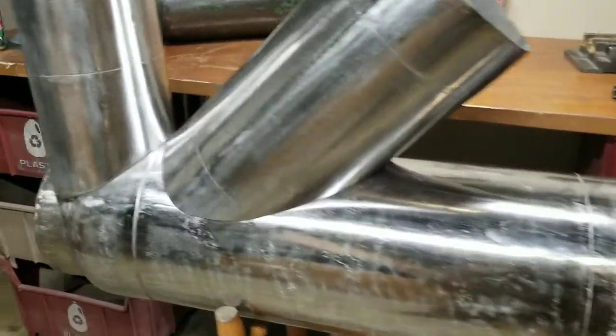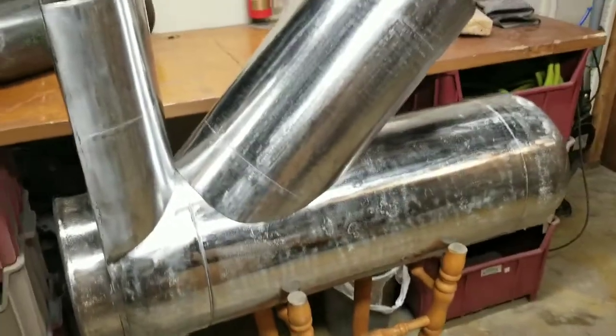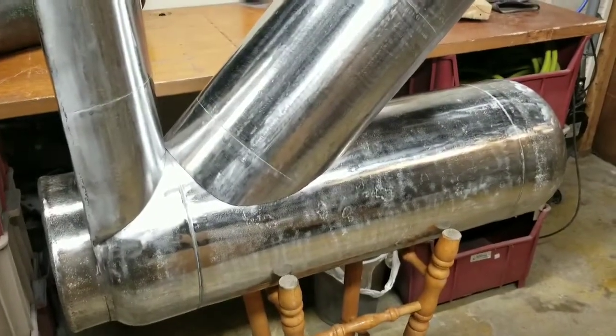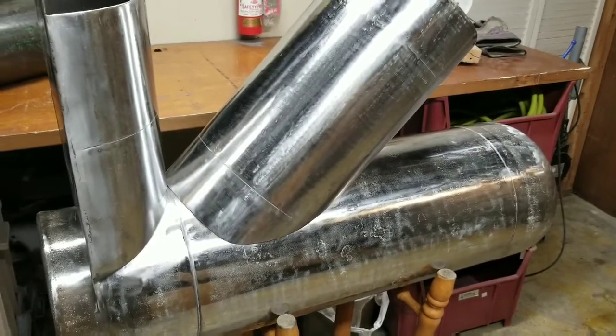Folks, this is where I am. I'm looking forward to getting this thing up and running, and hopefully the next video will show that. So till next time.